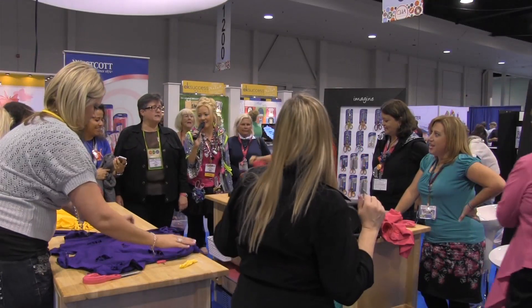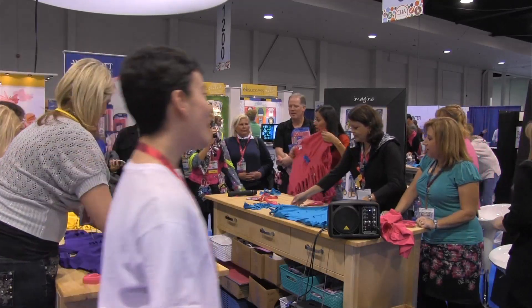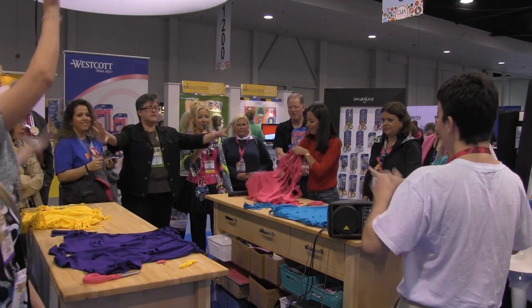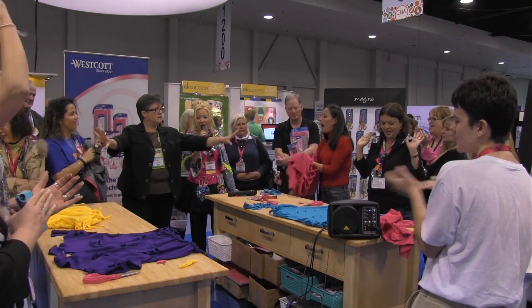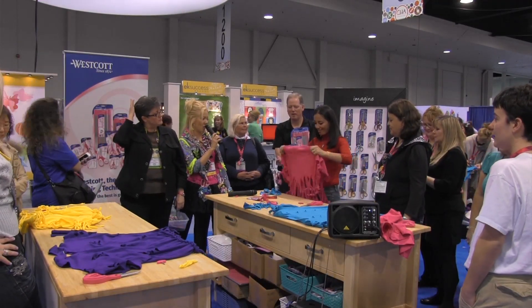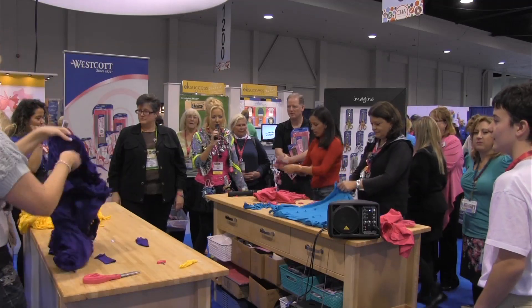10, 9, 8, 7, 6, 5, 4, 3, 2, 1. Step away from the t-shirts! Alright, you guys all did so well. Everyone put on your t-shirts to model them for us.